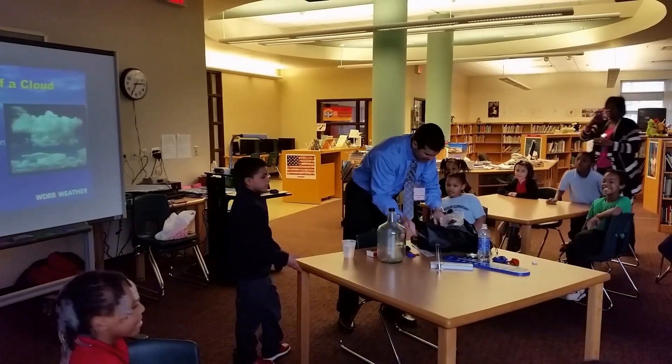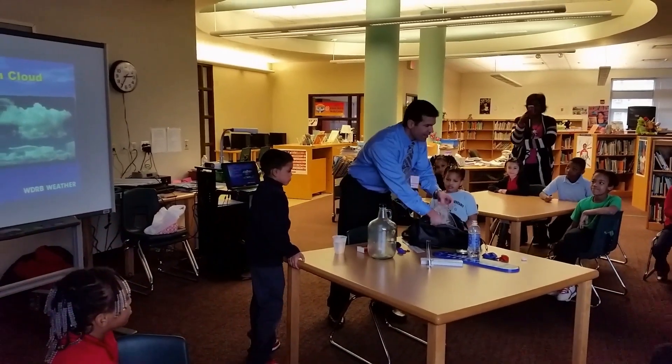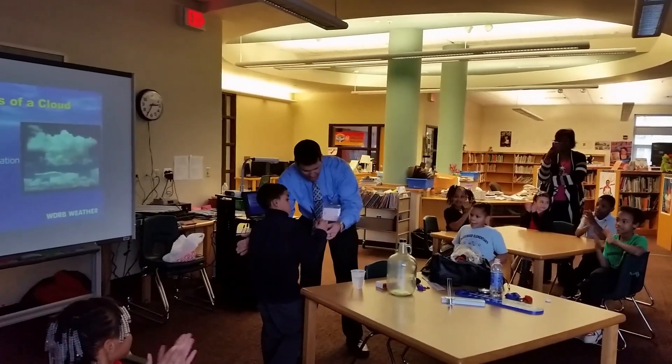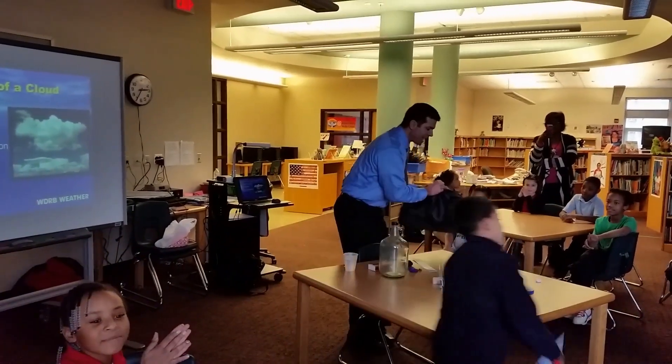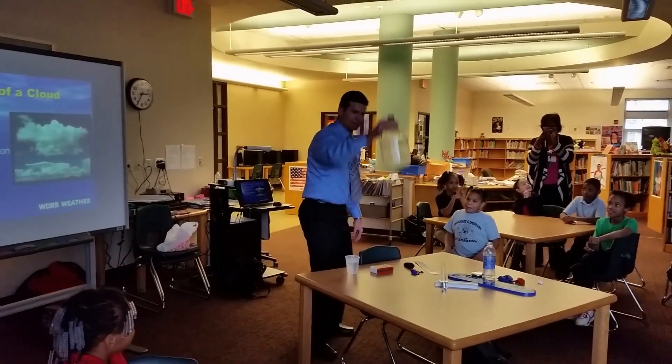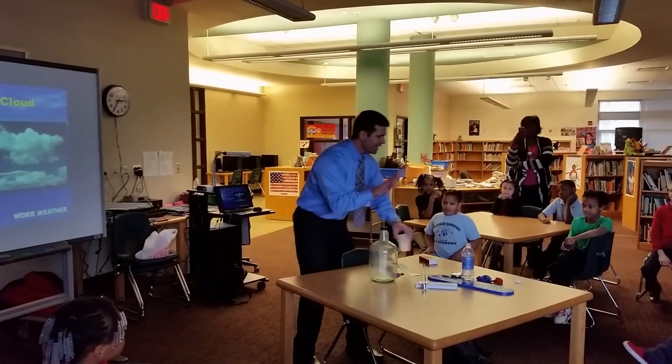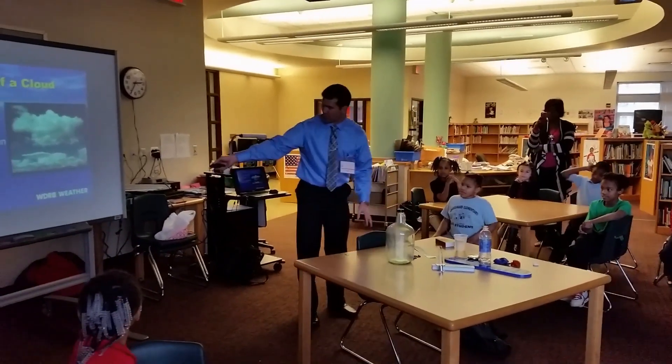Let's go ahead and everybody give Angel a hand because he worked really hard here. Now, I want you to know that we are almost there. In fact, the cloud is trying to form, but it's not there yet. All we need is the third ingredient, which is low pressure.